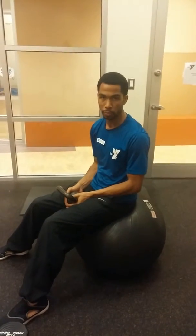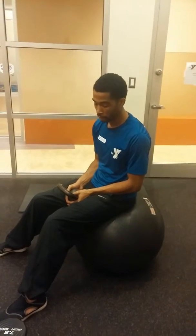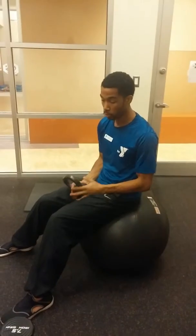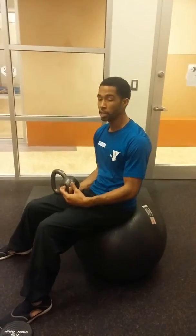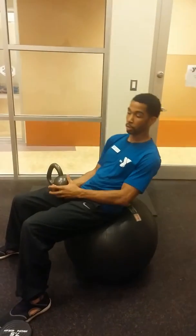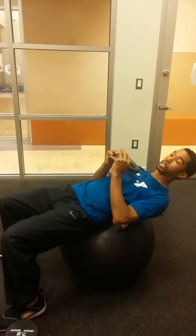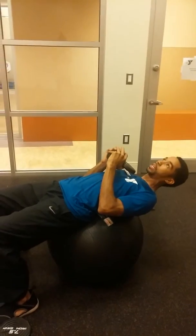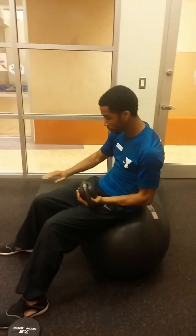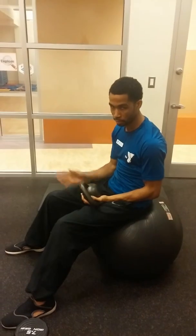Try and do this with the ball. The reason why I would suggest the stability ball over the ground is the stability ball makes your body go a little further or deeper into the sit-up, or part of the sit-up, instead of obviously the floor which is a lot flatter.